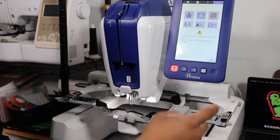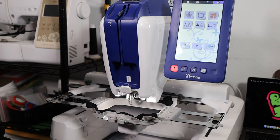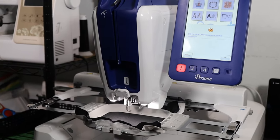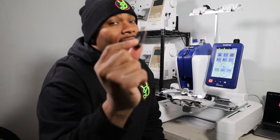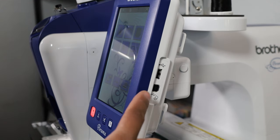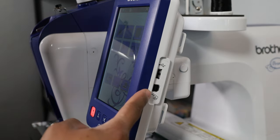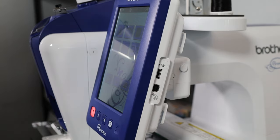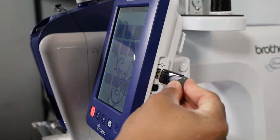I'm going to go ahead and hit that OK button, and you will see that this frame will move. It's asking if I want to recall a previous design that I was doing. I don't want to recall it, so I'm going to hit cancel. That brings me to the main menu. Now I'm going to plug in that USB stick. The USB port is located on the right-hand side of the screen. There's also a port if you wanted to plug in your embroidery machine directly to your computer, but I'm going to be using the handy dandy USB stick.